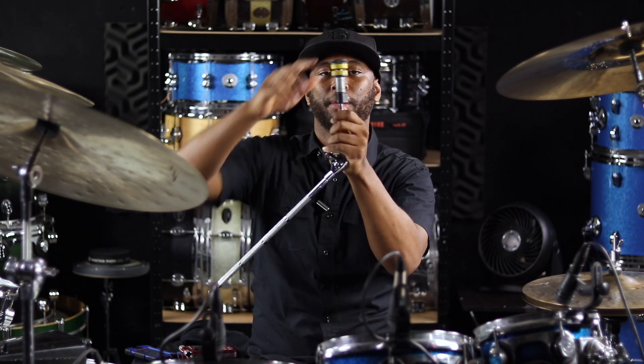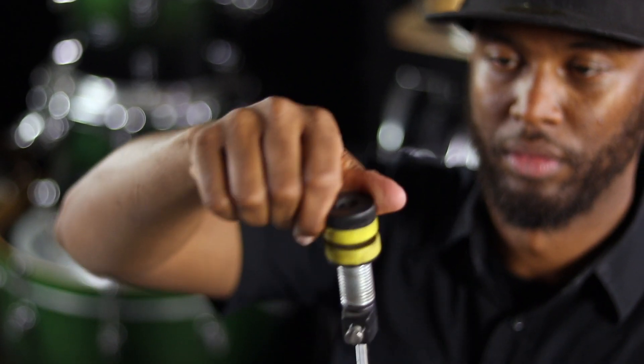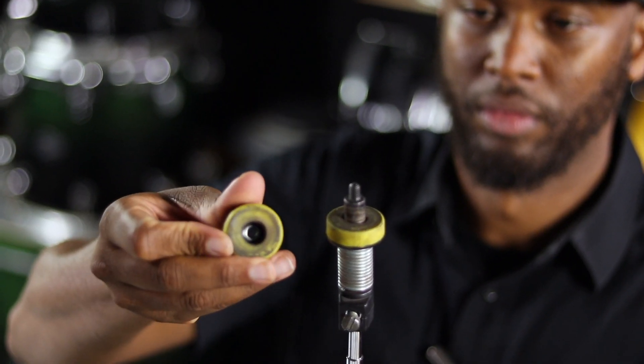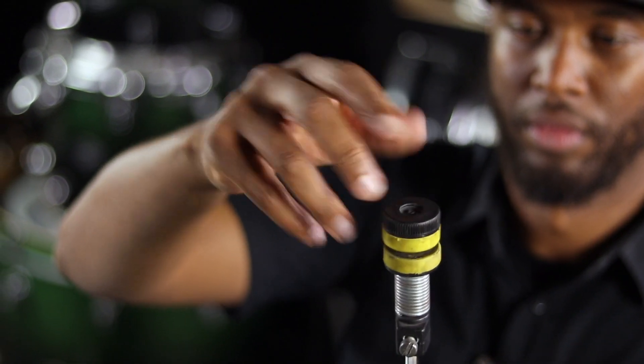Now, for those of you who don't wanna work that hard to figure out how tight to have it — you want the easy route? Get you a spring that goes on your cymbal stand, something like this. When you tighten the top down all the way, it is the perfect sound I'm looking for — not too tight and not too loose. So get you one of these. This is my cheat code. I cheat with this one.